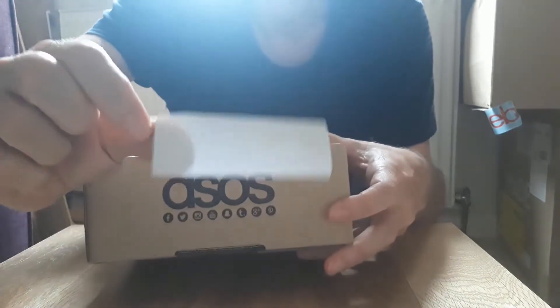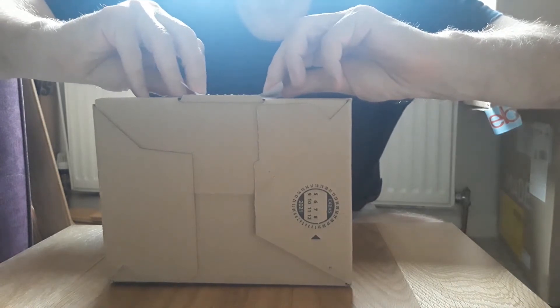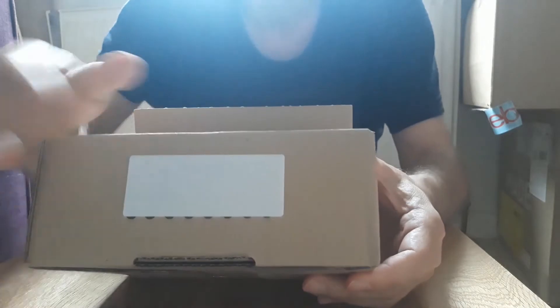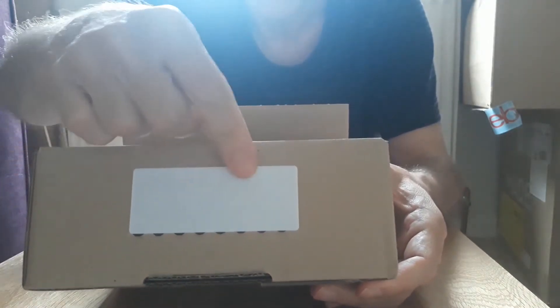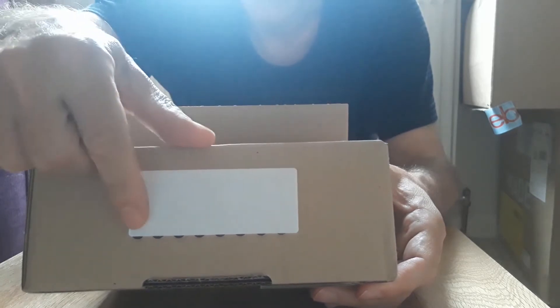So what I'm going to do is put this label over here — that's just an ordinary address label. And what I will do before I send it off is put my return postcode there and the reference number of the item.